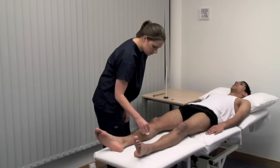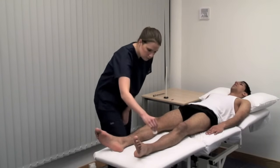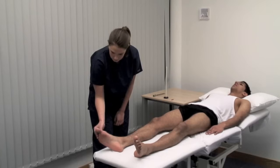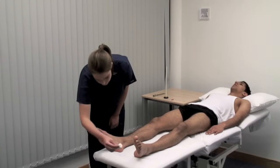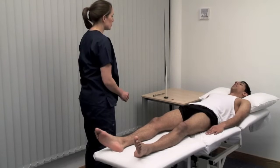The patient responds yes to multiple stimuli across both legs. Did it feel the same on both sides? Yes.